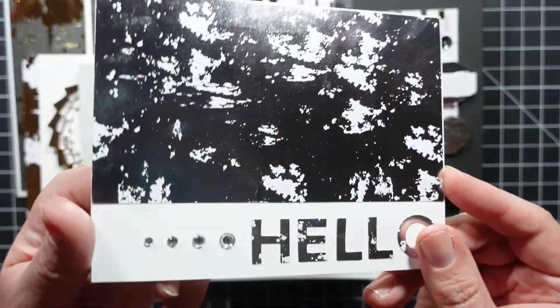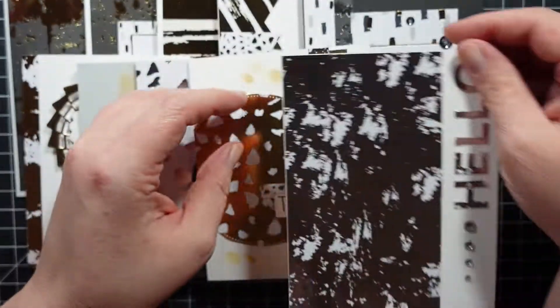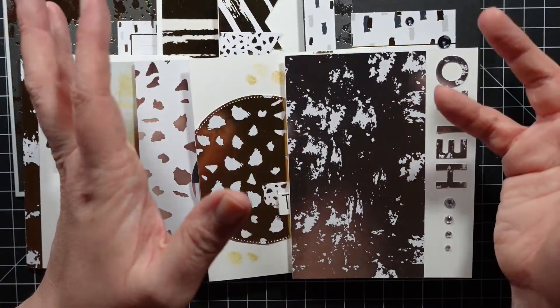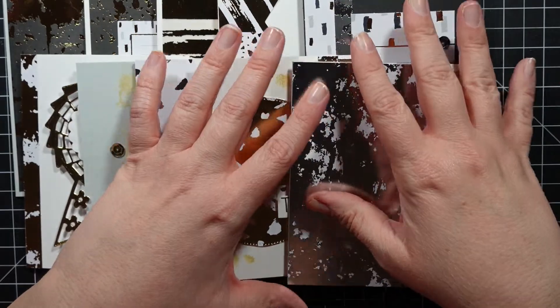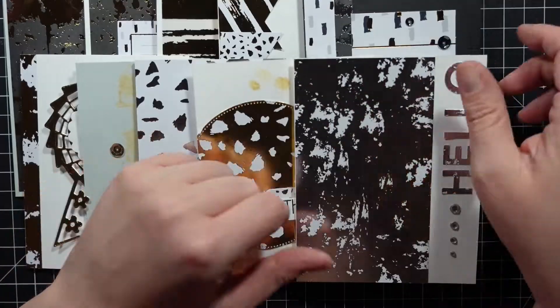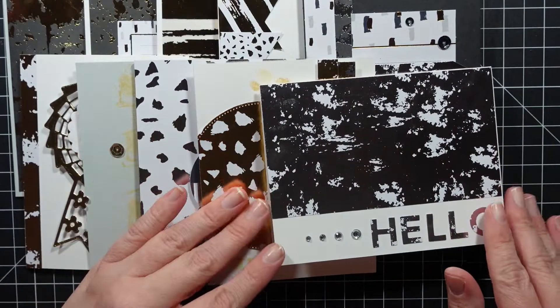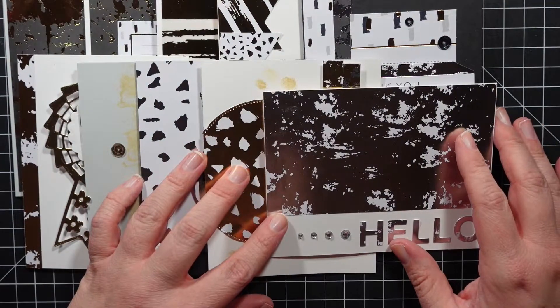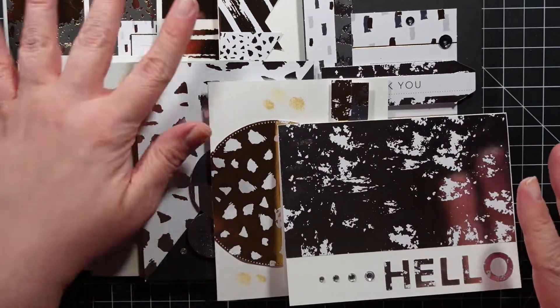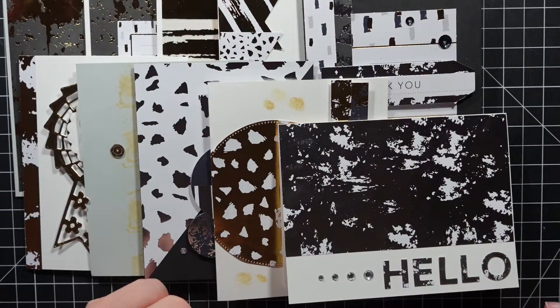Really fun kit! I made all these cards in probably an hour - I was flying, surprisingly, because I didn't really have ephemera pieces. I thought I was going to have trouble but nope - I just told myself keep it simple and it'll all come together. If you are interested in the kit it will be linked below. I hope you guys enjoyed this - let me know what card you liked the best, and I will catch you next time. Bye!